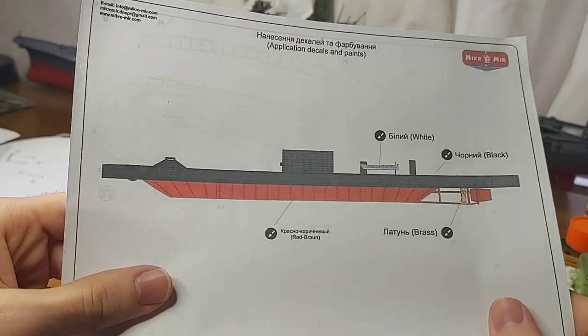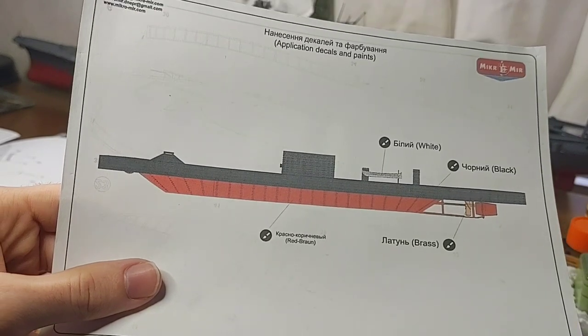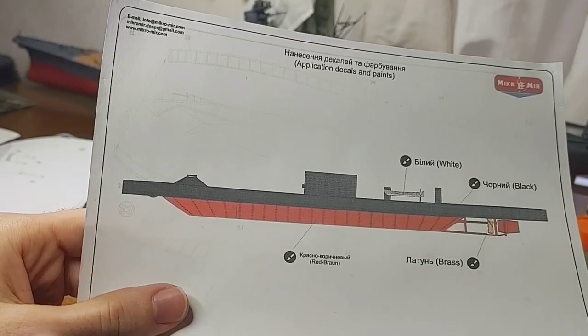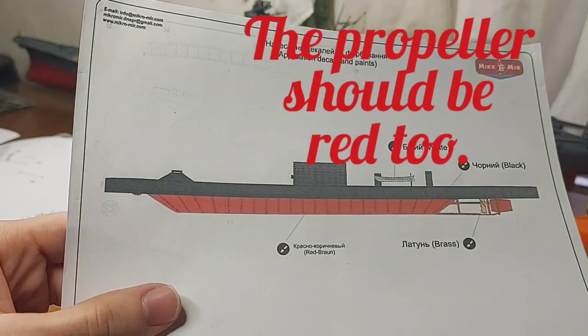There's a small paint guide. The Monitor was painted black and red — they kind of have the separation between the black and red incorrect; the red should be up higher. But overall they have it correct.